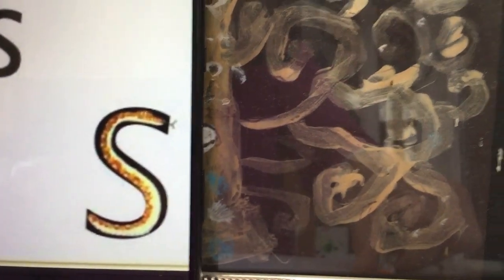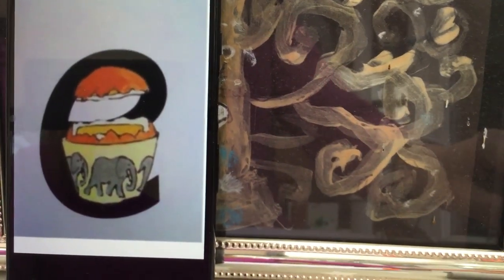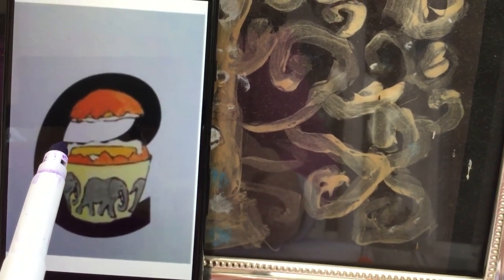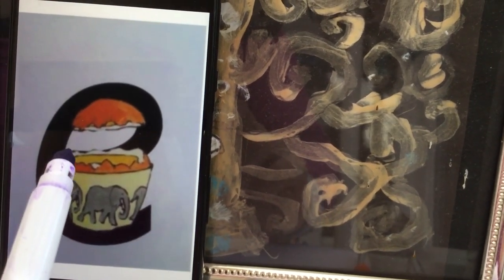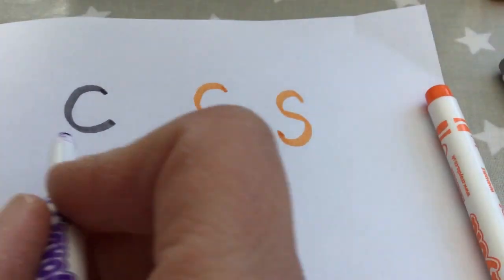The new one for today is our 'eh' sound. This can be for elephant or egg, and the way that we teach this is starting in the middle here. We would lift off the top and scoop out the egg. Lift up the top and scoop out the egg, and on the page it looks like this.